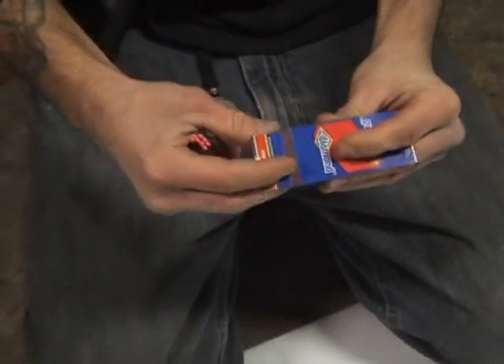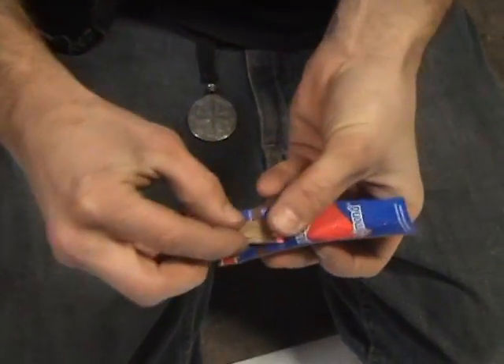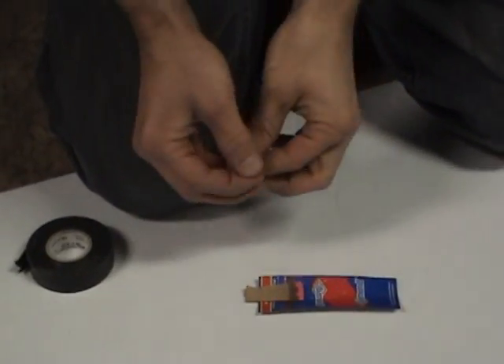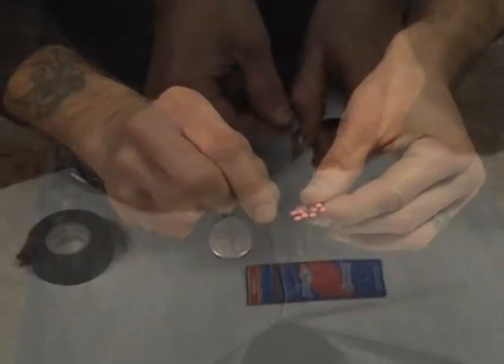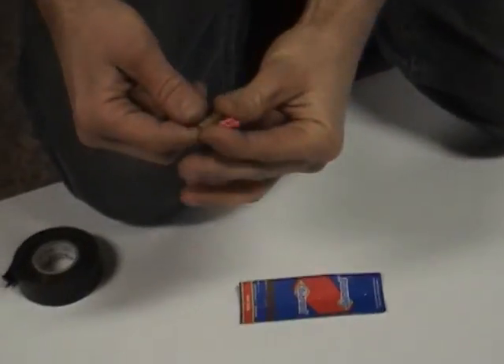Take this. Roll it in like that. Alright. The idea behind it is the matches are going to drag across that. Once it's all folded up. I'm going to slip this through here. That way it has a better grab on them when it pulls them through.